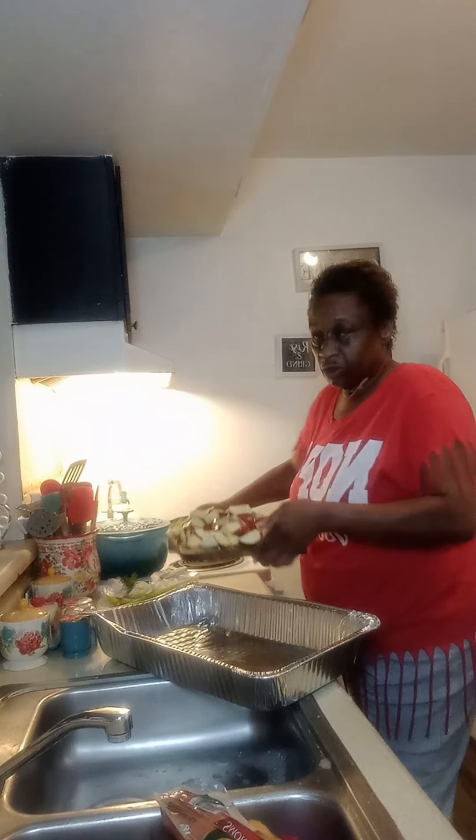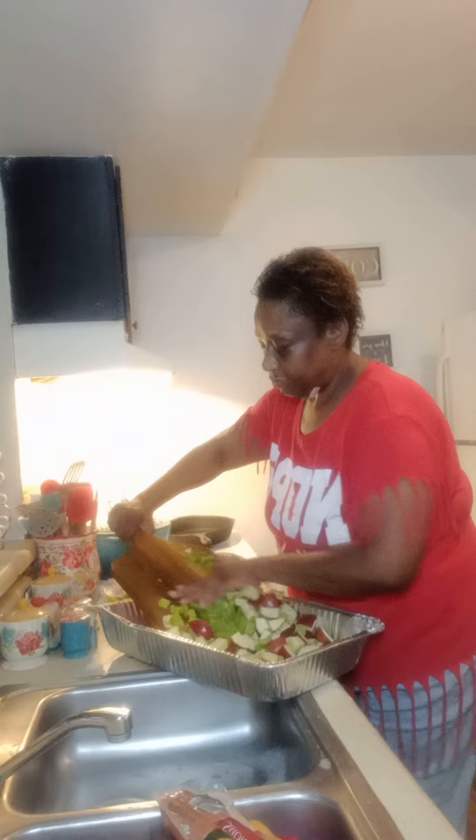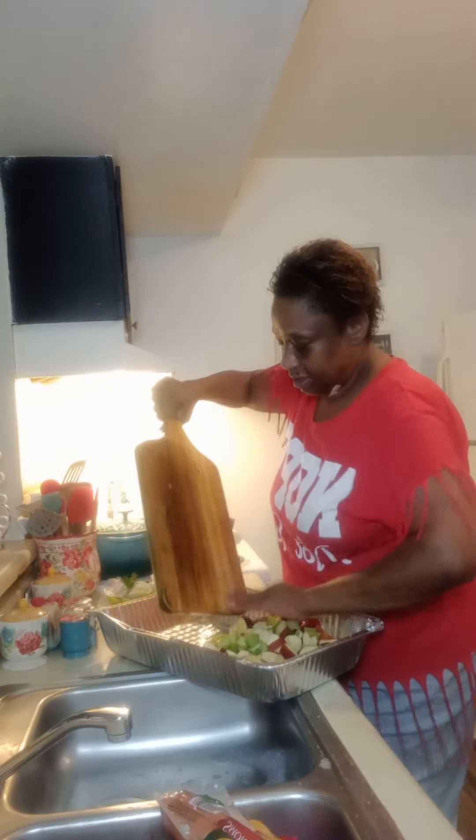Now that I have all of that cut up, and since I'm taking this to the park, I'm going to use some disposable containers. So I'm taking everything I have on my cutting board and putting it over here in my little pan. But I have other things to make as well.